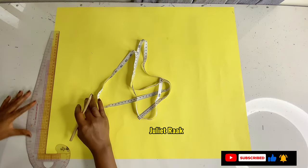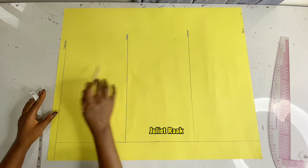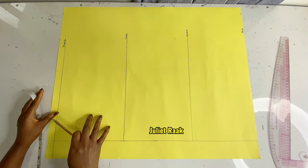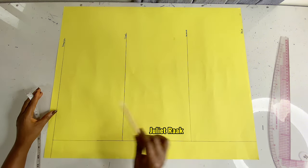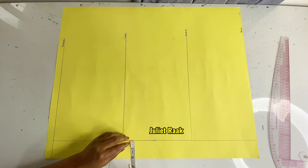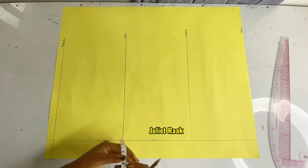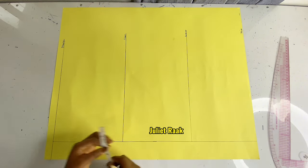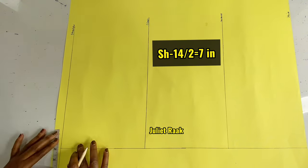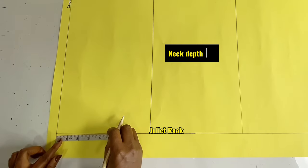Here is a fresh piece of paper to create your back pattern. I've already done some marking off camera to save time. The lines I have here are: shoulder, chest line, waistline, and hip line. The only line not here is the bust line — this is the back pattern, so we don't need the bust line. I also have a zip allowance of 2 inches. I'm going to mark my shoulder measurement of 7 inches, and the neck width remains 3 inches. The difference between front and back is the neck depth — for the back it is 1 inch.